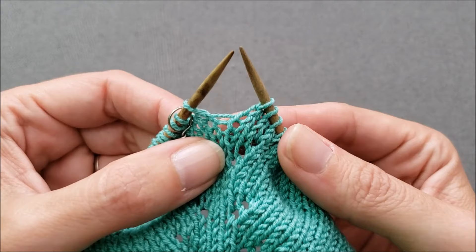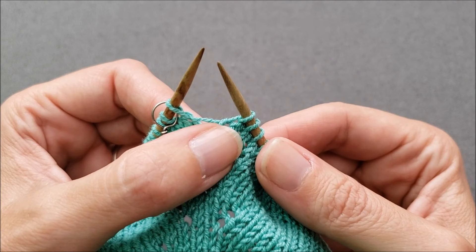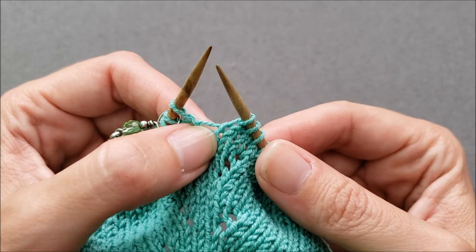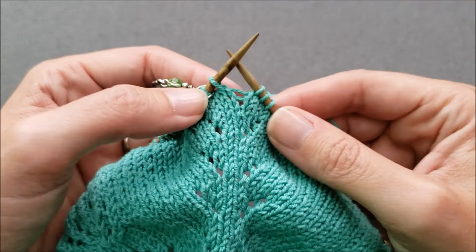If I open things up a little bit here, you can see right here is that horizontal strand that leads from the stitch that I just worked across to the next stitch on my left needle. I want to form a new stitch in that horizontal strand.